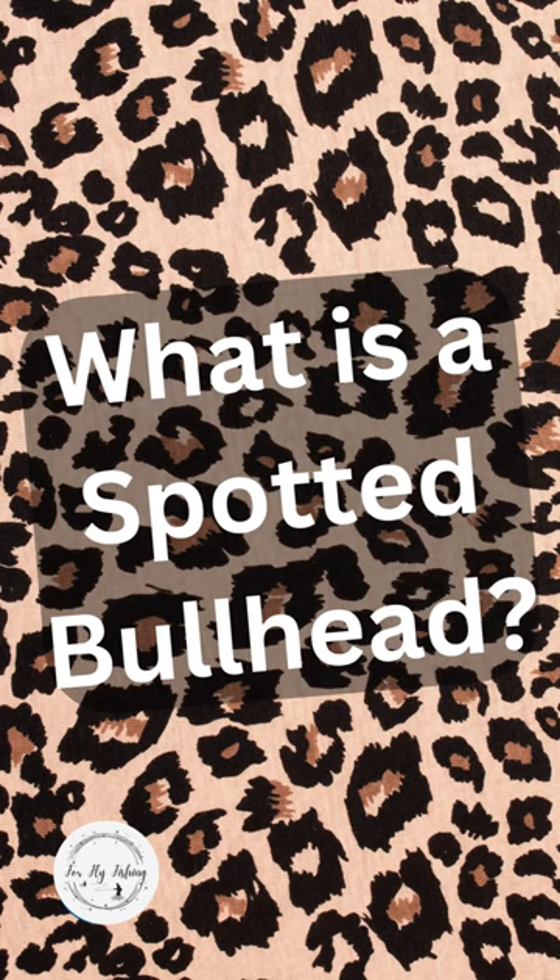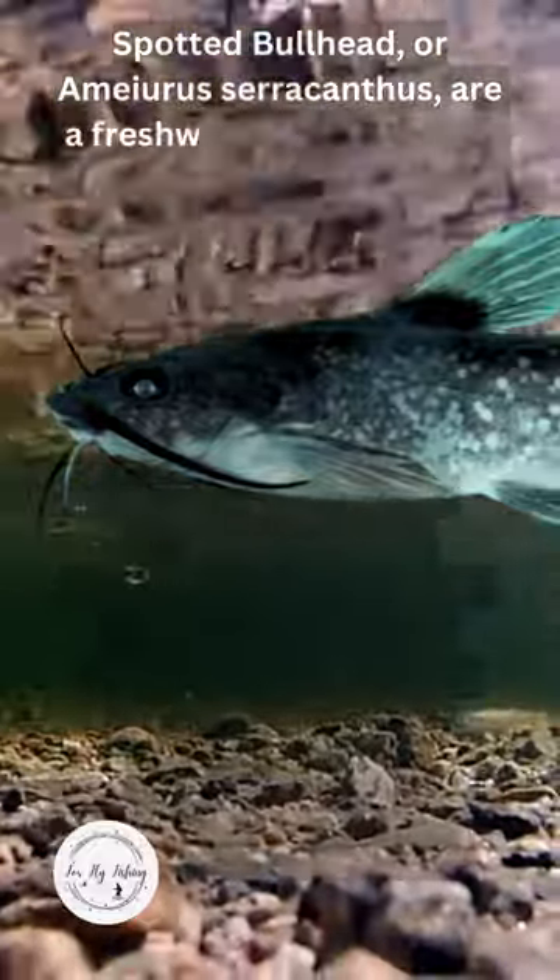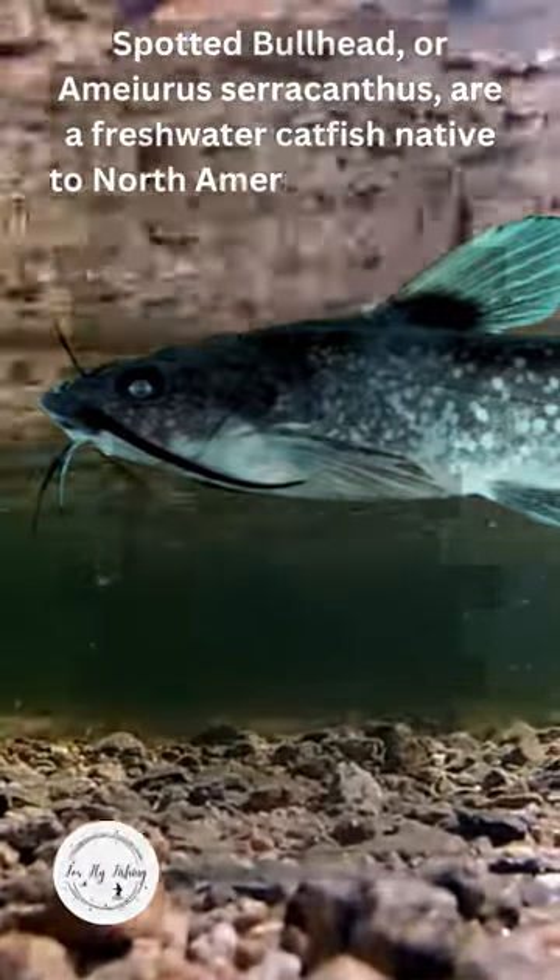What is a spotted bullhead? Spotted bullhead, or Maris saracanthus, are a freshwater fish native to North America.